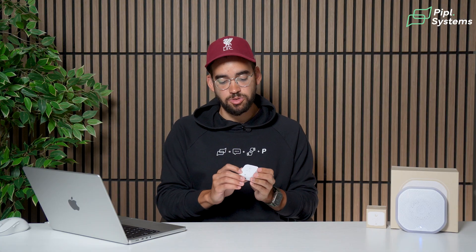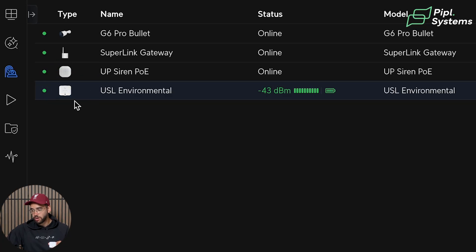The function button on the Environmental Sensor syncs with the Superlink Gateway and pushes all your configurations to the device. But not only that — it also identifies which sensor you're holding. When you press it, the lights flash on the device and on the interface you see a glow around that specific sensor. If you have multiple sensors in a facility, this lets you know exactly which one you have in hand and which one you're configuring.